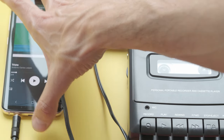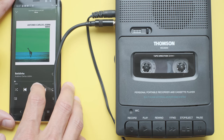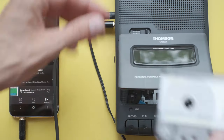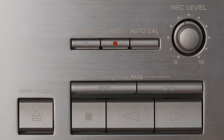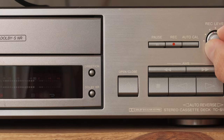Now that you have your recorder and your audio device connected, making a tape with your favorite music, podcast, or any type of sound is easy. Insert your empty cassette into the recorder and make sure the full reel is on the left. The buttons you need to press may vary from device to device, but you usually press Rec, check the feedback, adjust volume levels, press play, and voila.